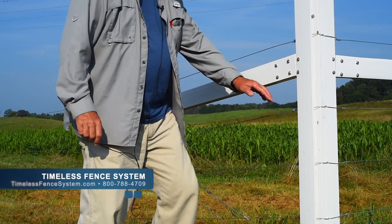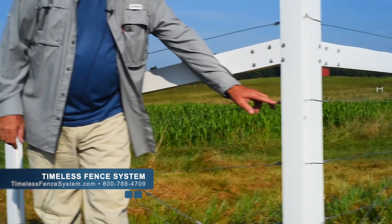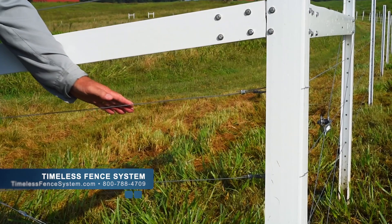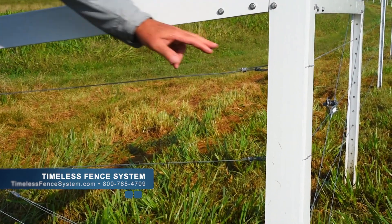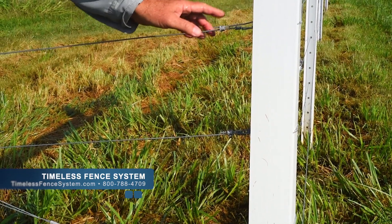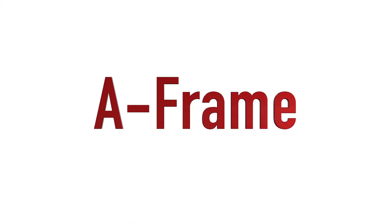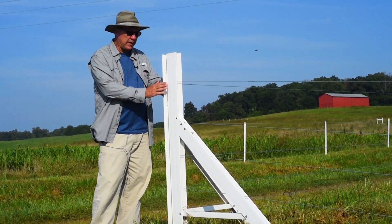Over here we hand-tied the wire. This is a 170,000 PSI class three galvanized high tensile wire, so it's very easy to tie and you can do a real nice-looking job. We also have these crimps, and in this case we used a crimp and a little jumper just to continue our energy flow.